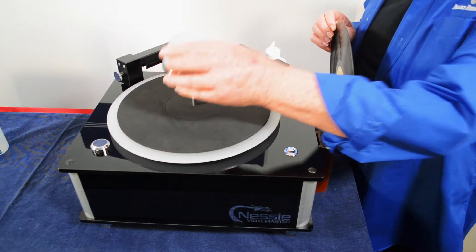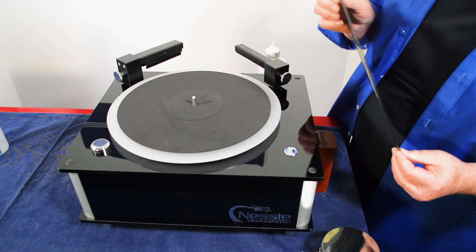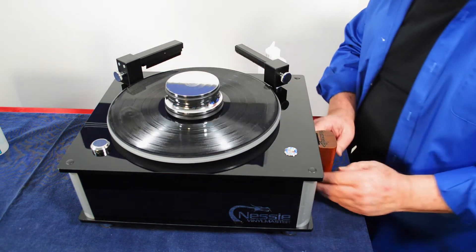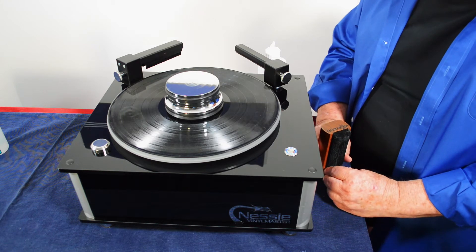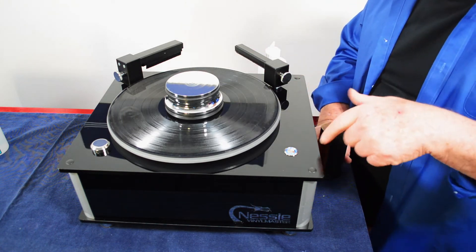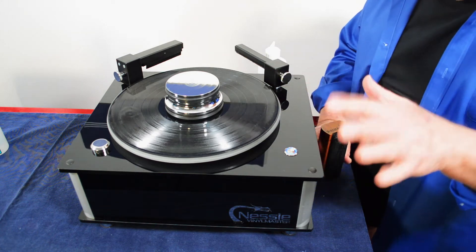We're going to clean this record on the Nessie vinyl cleaning machine. This machine auto-rotates forward and back in both the cleaning and the vacuum process. So when you see it reverse, that's supposed to happen naturally.